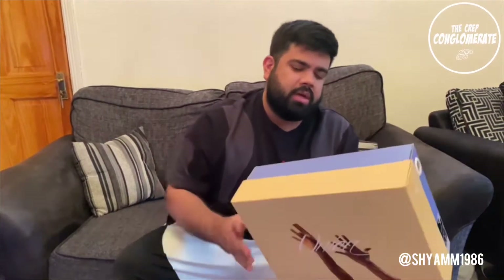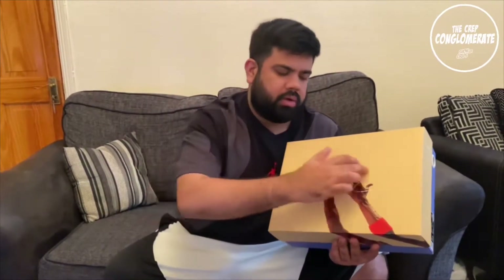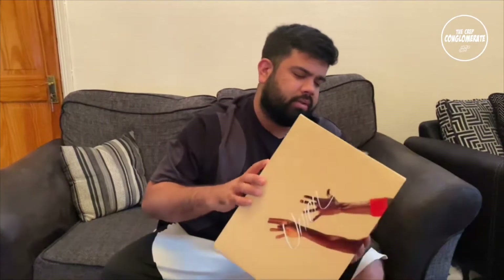I'm Sean from the TCC, the Correct Conglomerate, here with another review. This time it's the Air Jordan 4 Union. As you can see from the box, you've got Union written across here with Michael Jordan's hands. Really, really dope packaging from Jordan Brand and Union.